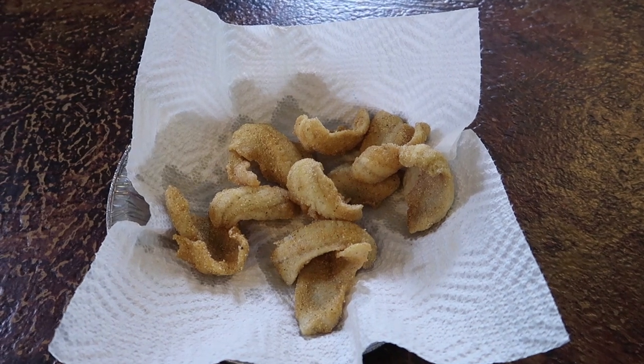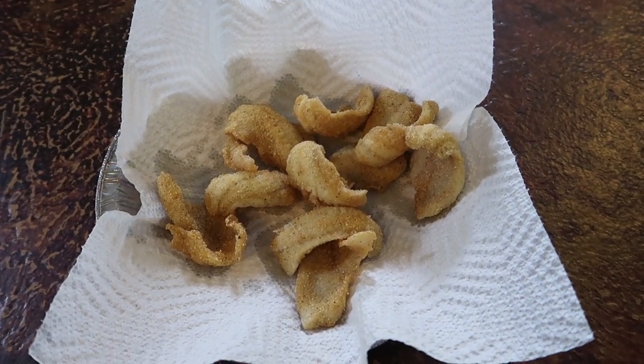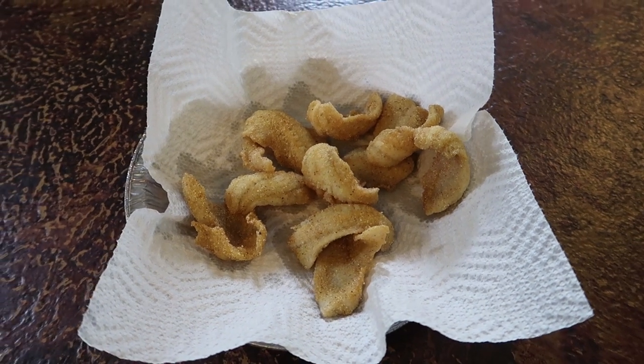Here's a nice pan of bluegill — golden brown, freshly fried. Now that's what I'm talking about.